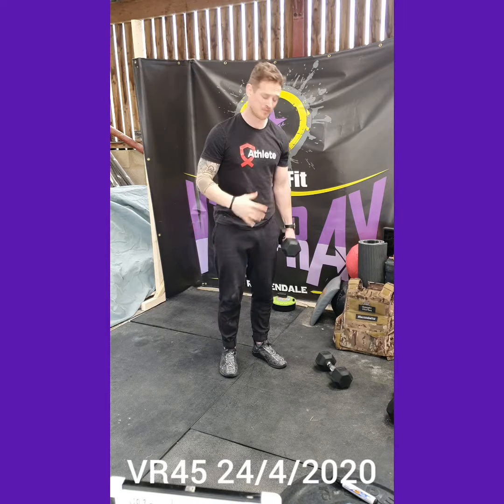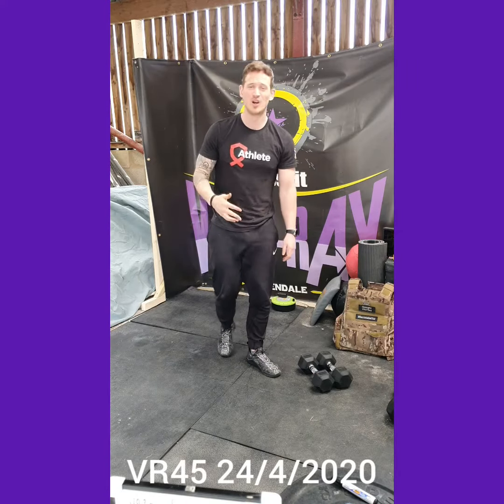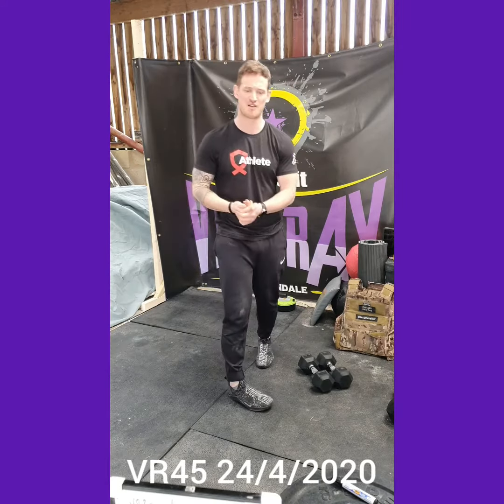Then minute three, 40 seconds worth of double unders. If you don't have a skipping rope, we're looking for toe taps — which would simply be tap tap tap tap like so. Nice and straightforward.